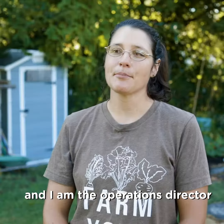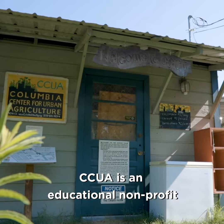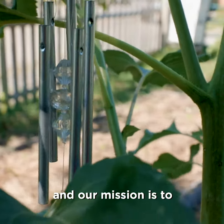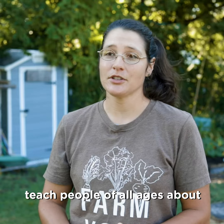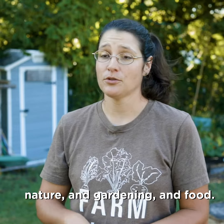My name is Carrie Hargrove and I am the operations director for the Columbia Center for Urban Agriculture. CCUA is an educational nonprofit here in Columbia and our mission is to teach people of all ages about nature and gardening and food.